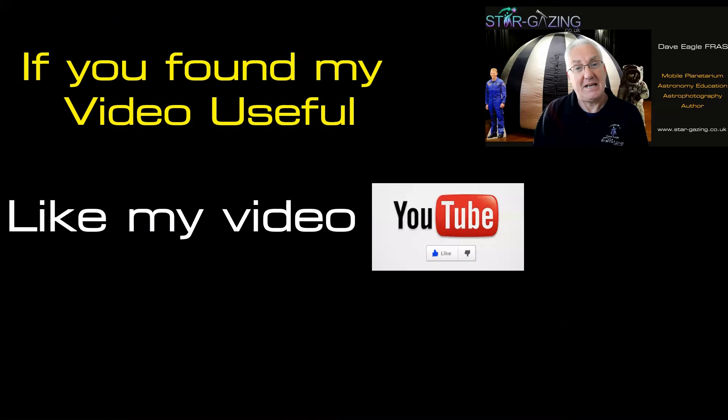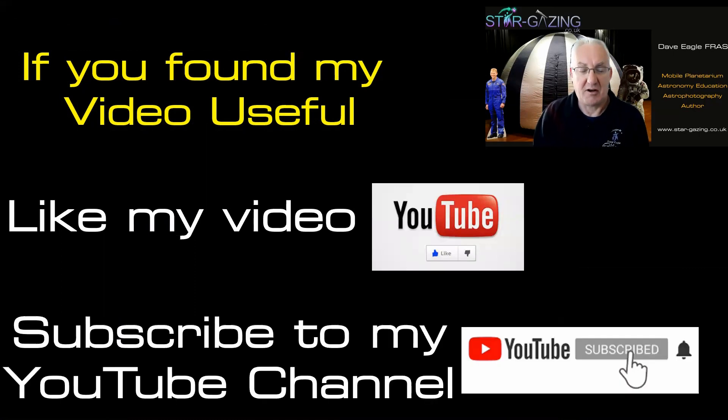If you found this video useful, please like it and don't forget to subscribe to my YouTube channel. Hope that's helpful — see you again, bye-bye!